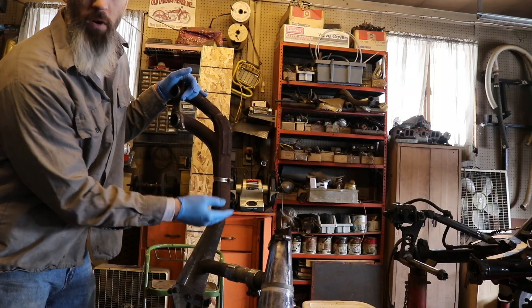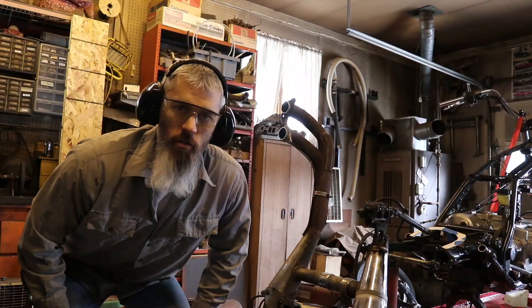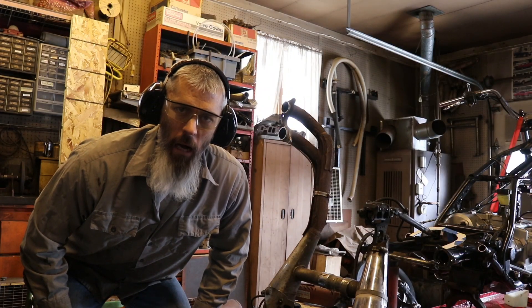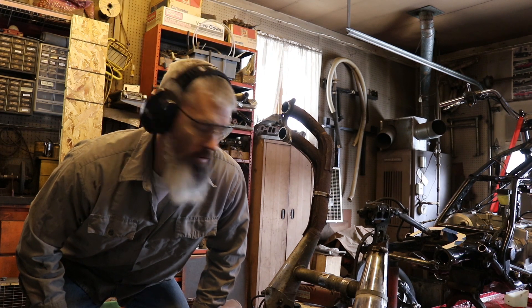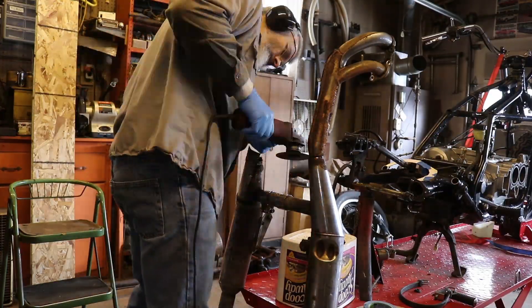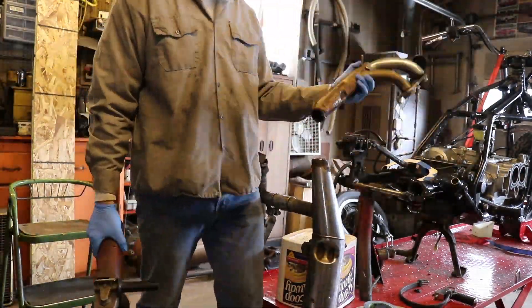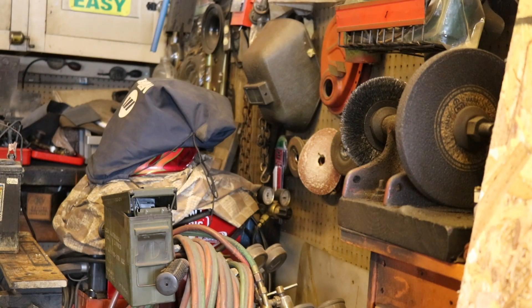We can use these shortened headers to run the engine off of the bike here on the floor. For this surgical procedure, I'm going to be using a cutting wheel and a high-speed angle grinder. Then it's time for the wire wheel.